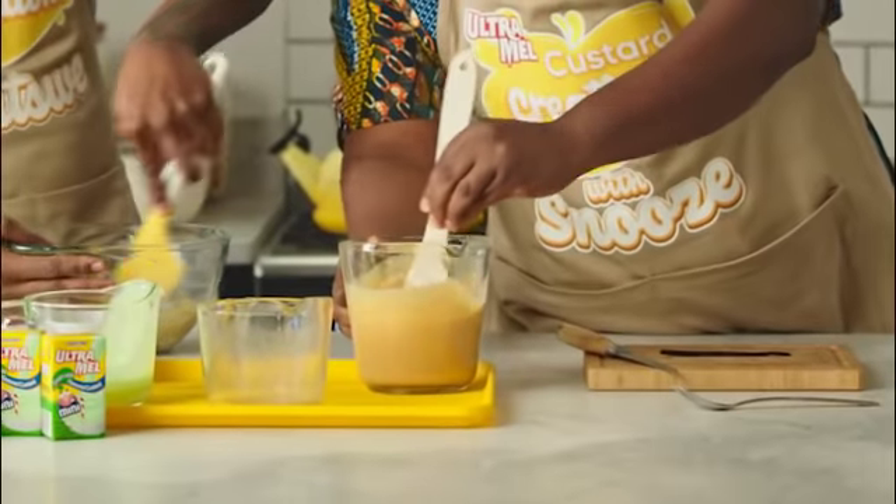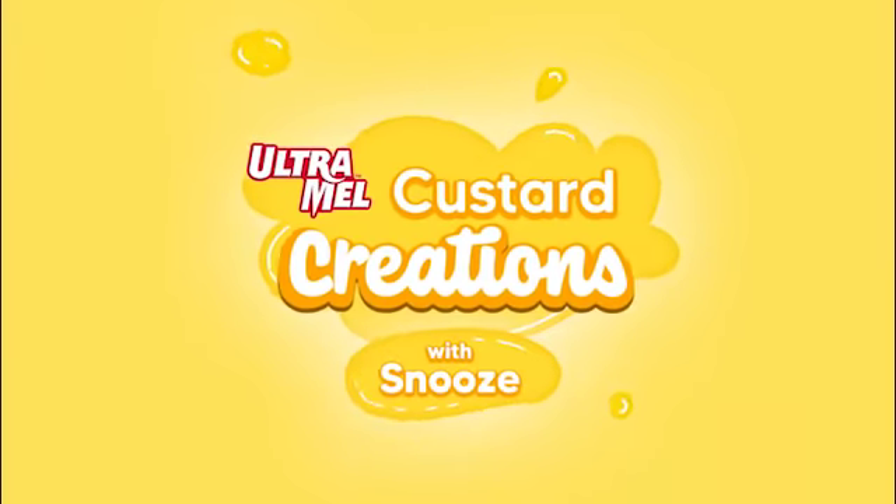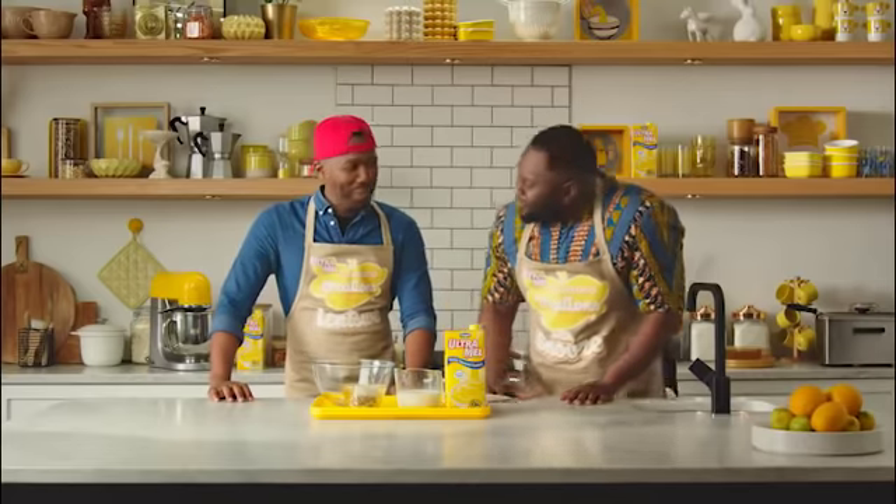Consider yourself stirred. I thought I was going to be stirred by a professional. This is awkward. Yo, welcome to Ultramill Custard Creations with Snooze. That's the Ultramill, and that must make me hungry. And to help me with that, I've got my main man, my guest up here.